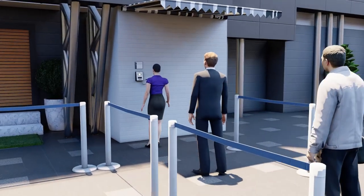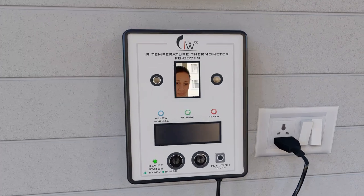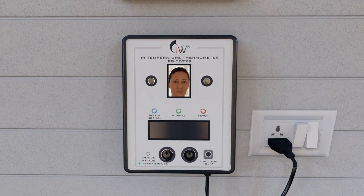This device is very easy to use. Mount the device at a four and a half feet height and just plug in to start. To turn the device from standby mode to active mode, simply stand in front of the device at up to 0.5 meter distance and adjust your face position to fully reflect in the mirror on the device.